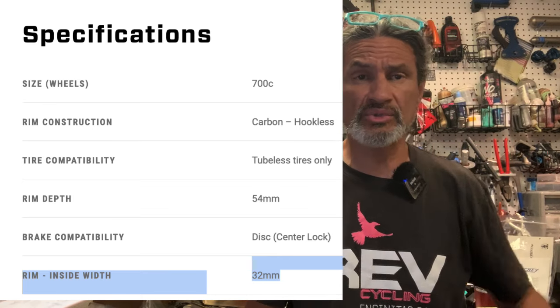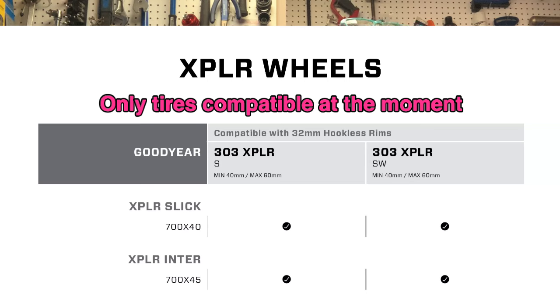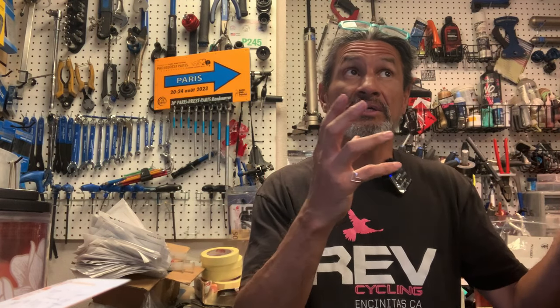Zipp came out with some really wide rims — I can't remember the exact numbers, so folks can comment below to educate other viewers — but that was a much wider rim when they released their SRAM Red Explorer, or whatever they call it, their 13-speed gravel setup.